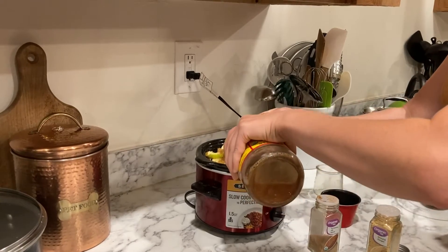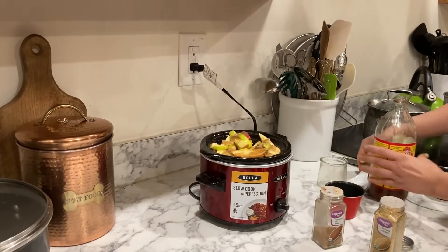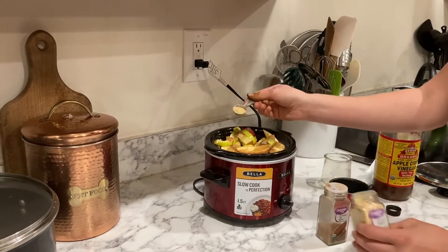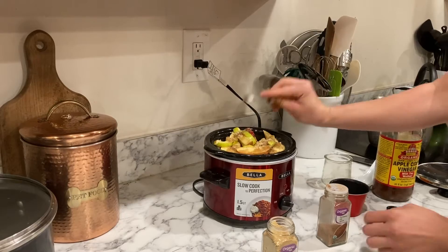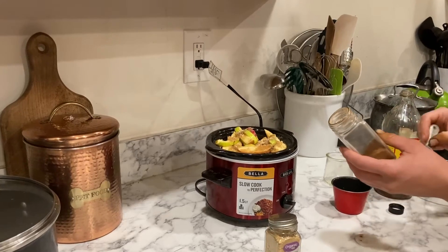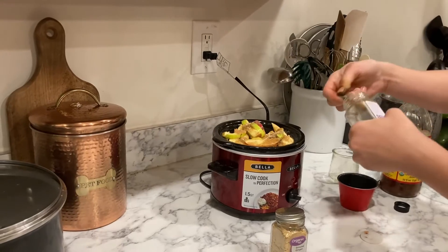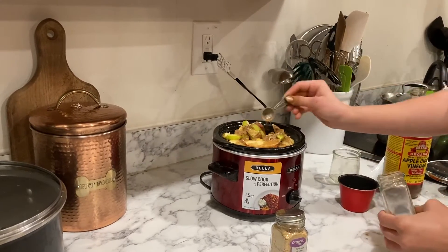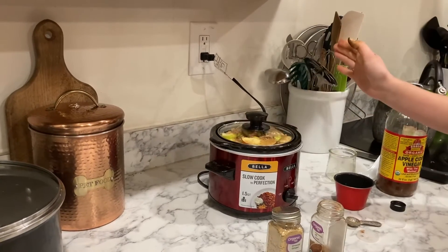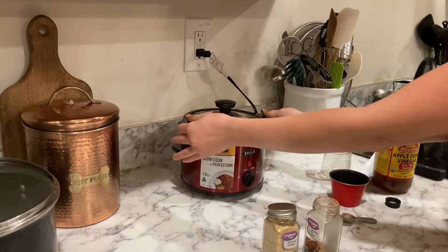You could always just do water instead if you want, but I like a mix. We have two more steps: we're going to add a half teaspoon of powdered ginger. And we're going to use pumpkin spice — because pumpkin spice doesn't need to be used just for pumpkin pie; it has the cloves and the nutmeg all in one. We're going to do one and a half teaspoons as well. Then I'm going to turn this on high and let it sit pretty much overnight.